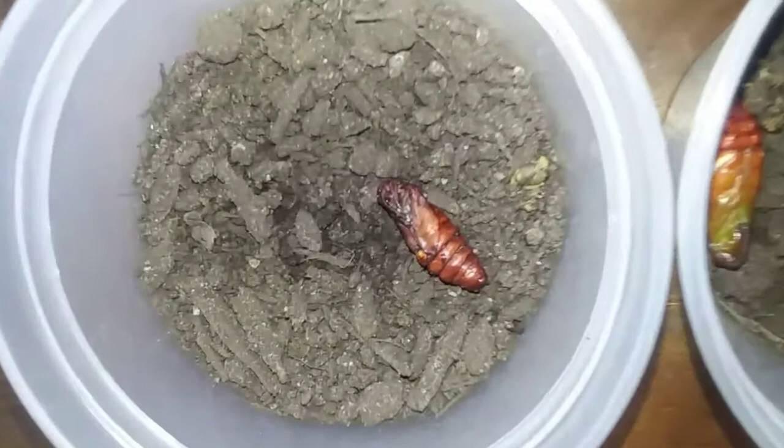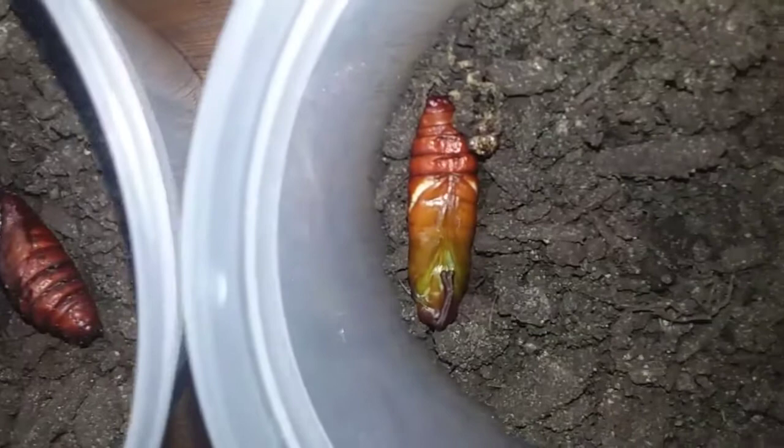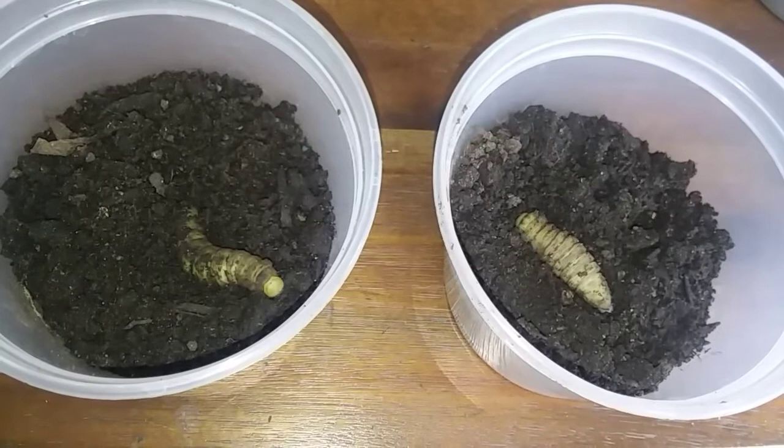We've put six of them in their own cups of dirt. Four of them have made it into their chrysalis. The other two are burrowing — it looks like they're getting ready to make their final shed.